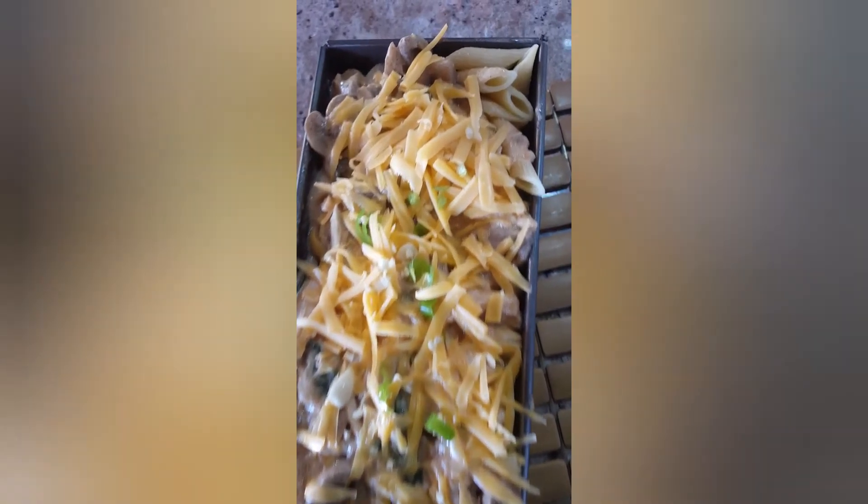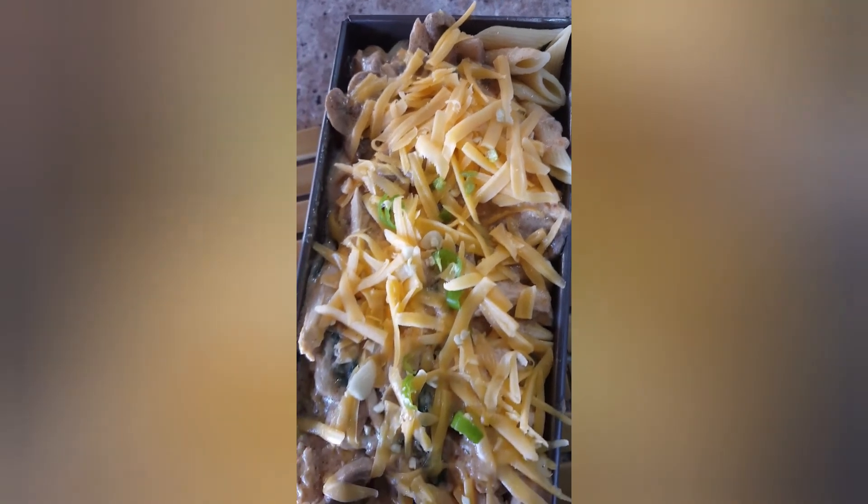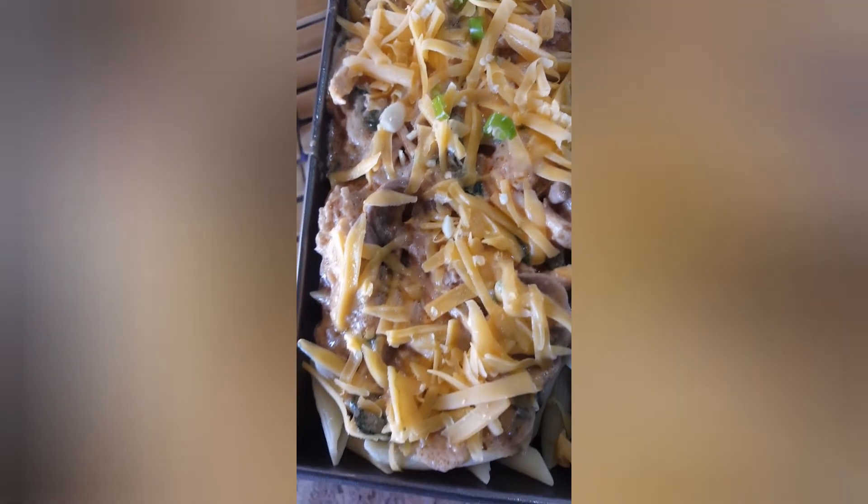Sis T has now laid all our ingredients in a pan, all ready for the oven, when she remembered the white sauce. I am quickly going to make white sauce.